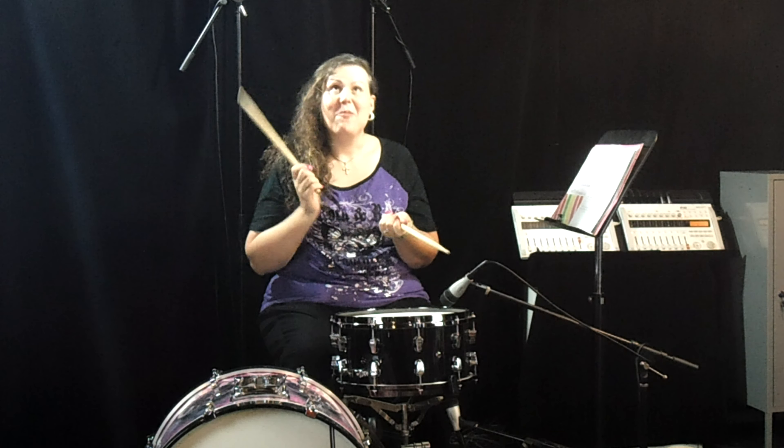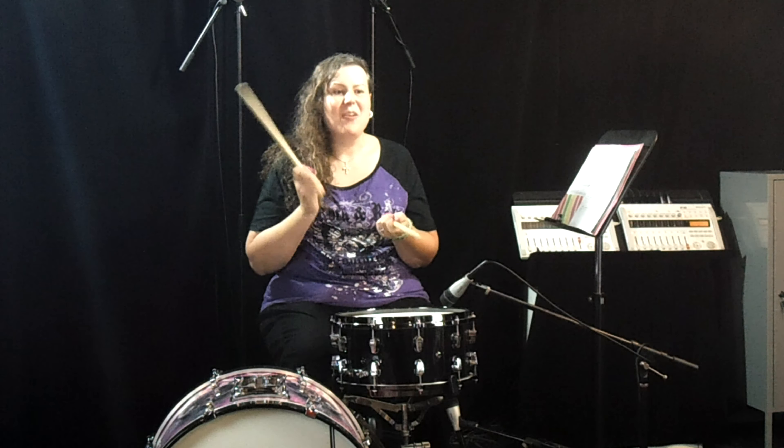The rhythm starts out: 1E and a 2E and a 3E and a 4, and 1E and a 2E and a 3E and a 4, and 1E and a 2E and a 3E and a 4E and a, 1E and a 2E and a — one and two and a three and a four and a, one and two and a three and a four and a, one and two and a three and four and a, one two and a three and four and a one. Okay, you can see counting it that way can be a little tricky.